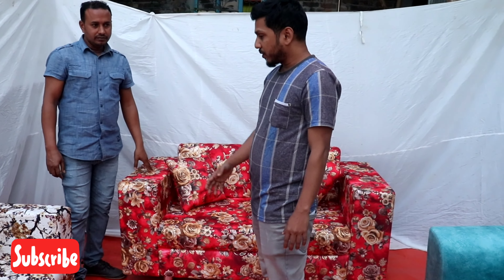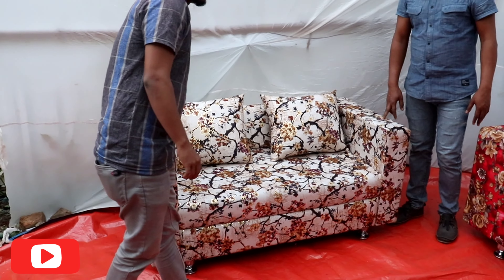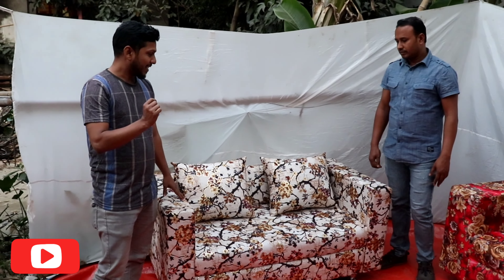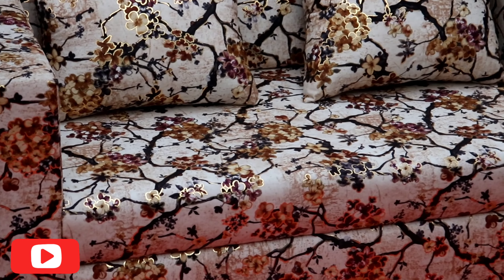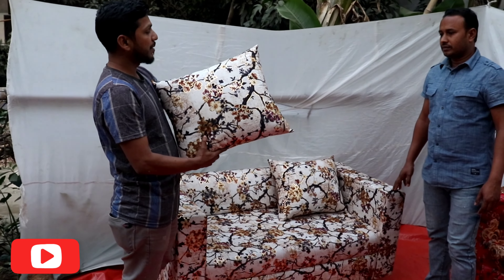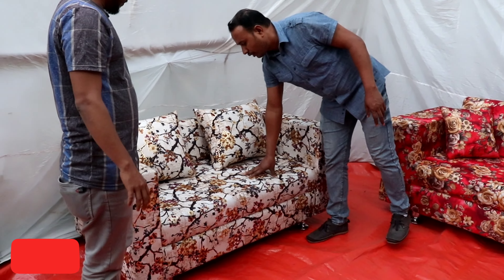The next sofa is model number 043. This sofa is a 3D bit — it's a different style. You can see how pretty it is. The very beautiful 3D pin here — I want you to know step by step how it works. This is a safe home design.